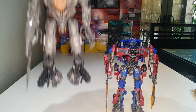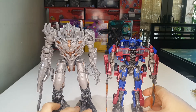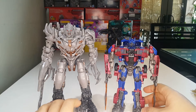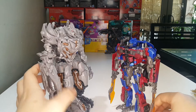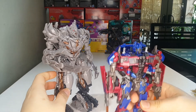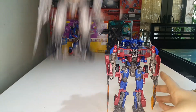Here he is with his arch nemesis slash former brother Megatron. You can see that Prime is definitely shorter than Megatron, as he should be. They look really good together. You can actually recreate the scene where Megatron used this weapon to kill Optimus Prime — that's pretty cool.